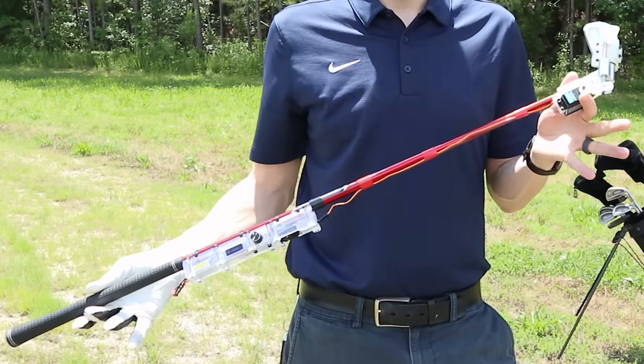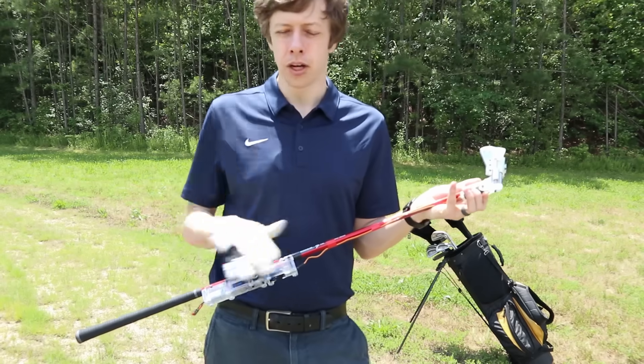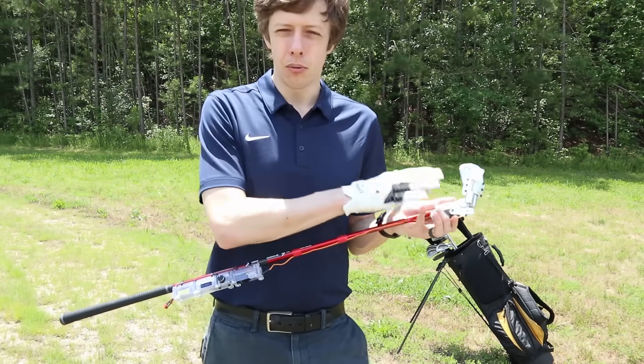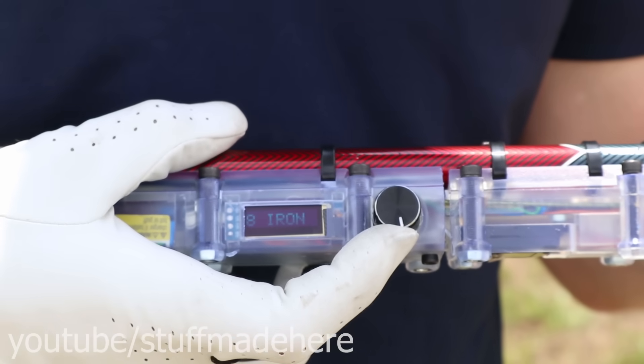This is not a normal golf club, obviously. It can do two very special things. The first is that it's all of the golf clubs in one. Say I wanted this to be an 8-iron — all I do is turn this knob. Boom, now it's an 8-iron.